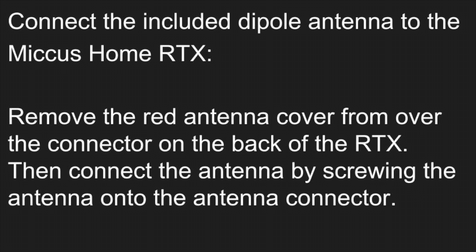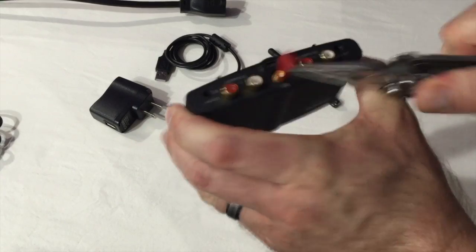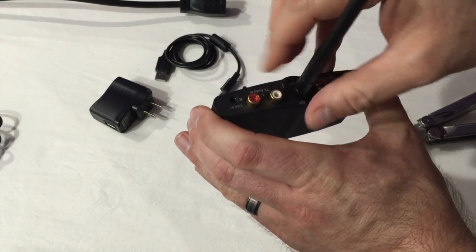Connect the included dipole antenna to the MICUS Home RTX. Start by removing the red antenna cover from over the connector on the back of the RTX. Then connect the antenna by screwing it onto the antenna connector.